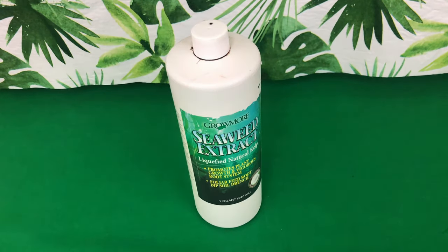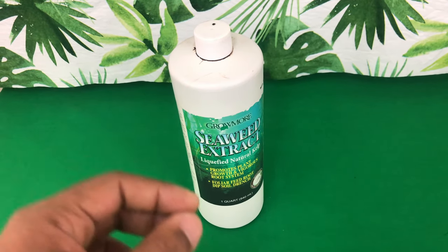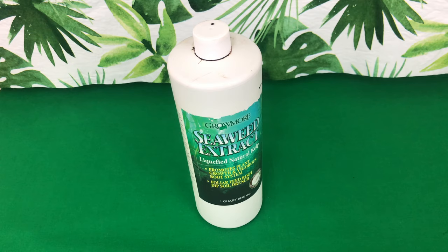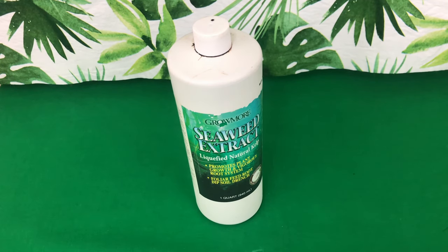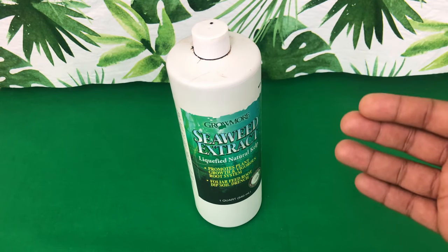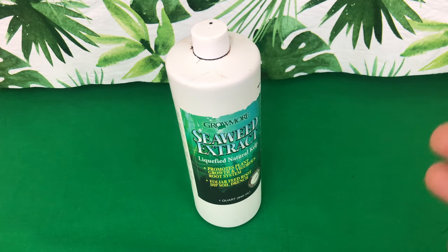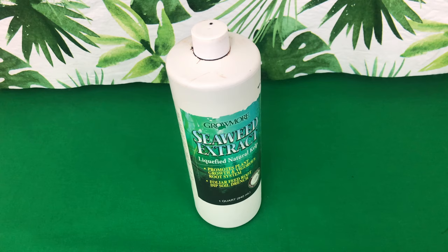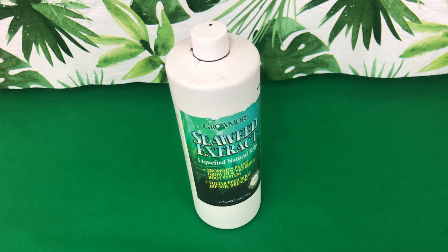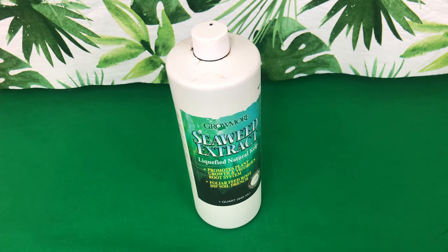I only use my seaweed extract in early spring going into summer, and I stop using it before I get to summer. Understanding that this is only to really encourage new root production, new pseudobulbs, and those double spikes — this is not something I would give year round. Stay tuned: I will show you how I make my foliar feed and teach you when and how to apply it on your phalaenopsis orchids.